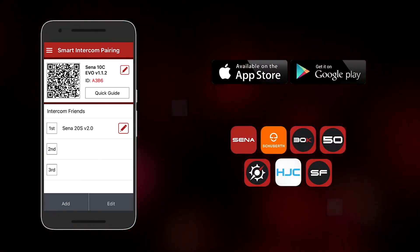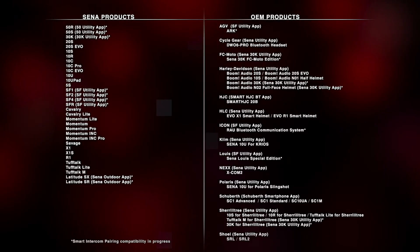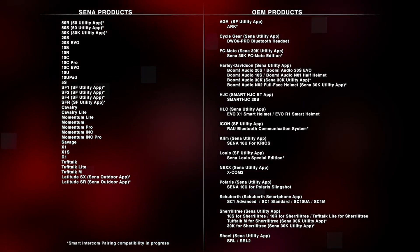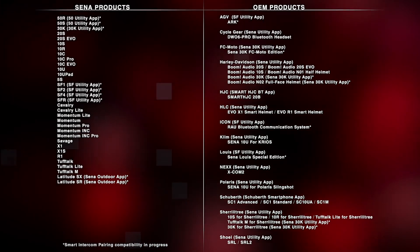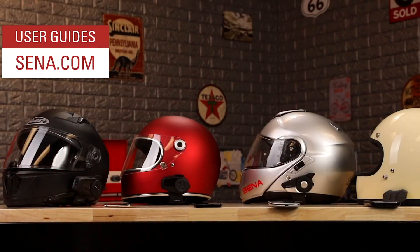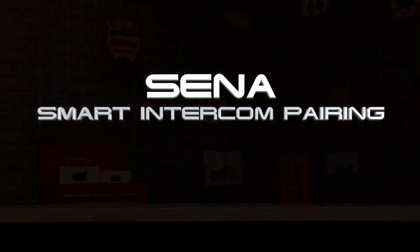The utility apps are available for free in the app store for both iOS and Android devices. Here's a list of all the products that this applies to — there's a lot of them, so check and see if your headset is listed. As always, the user's guides are available online at Senna.com and in the utility app. Now you can scan a code and get on the road.